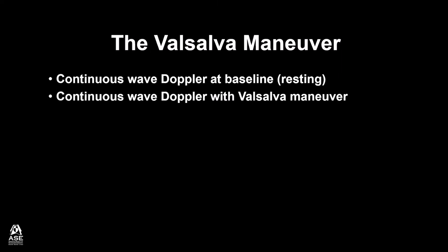Then we will have the patient perform the Valsalva Maneuver and record continuous wave Doppler while the patient is performing the Valsalva Maneuver.